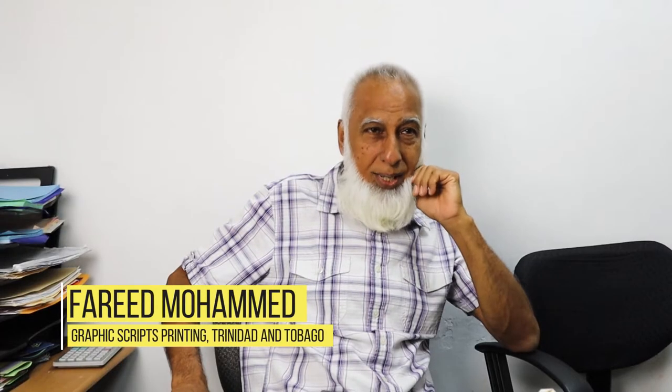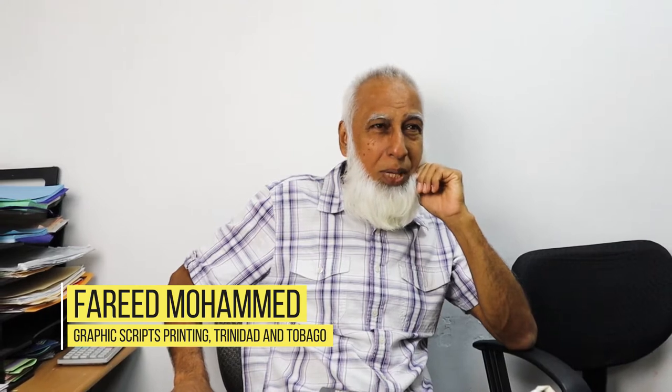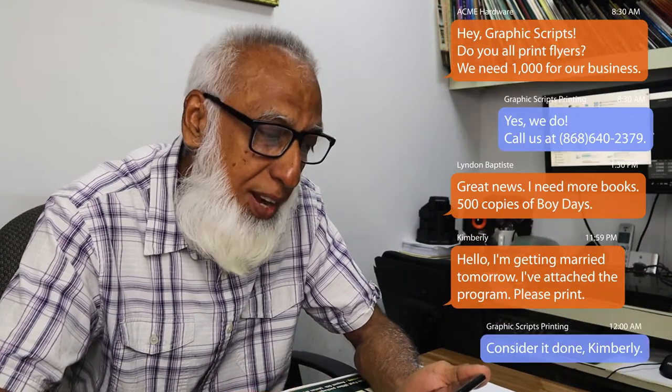I remember when I got into printing, we never thought about becoming a book publisher or printing books. That was something sort of elite. Things have been changing so much and so drastically, and we depend so much on this little cell phone. Most of our clients would send information and we would, in return, send back completed artwork via WhatsApp.